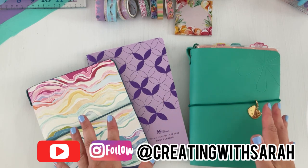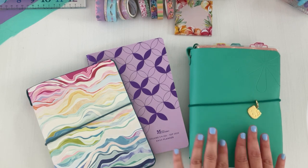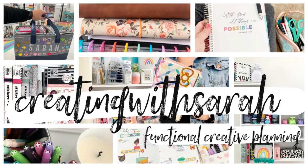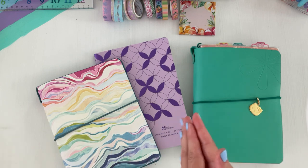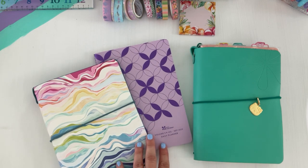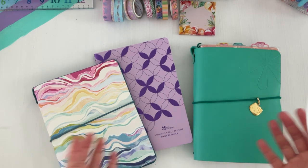Welcome back to the channel, Creating with Sierra. Today's video I have for you a setup in my Erin Condren Petite system — we're going to swap out some things. Also, I thought it would be fun to set up my July monthly. I'm Sarah, and all things creating, planning, yet keeping things fun and functional here on my channel. I love planners and everything that comes with it.